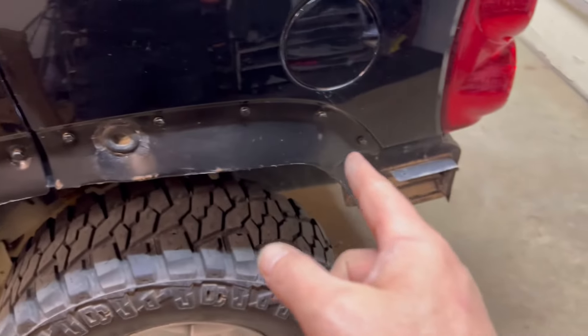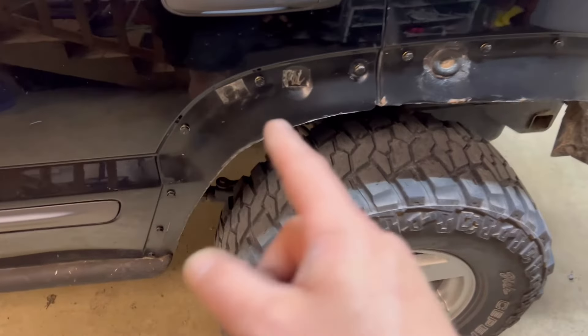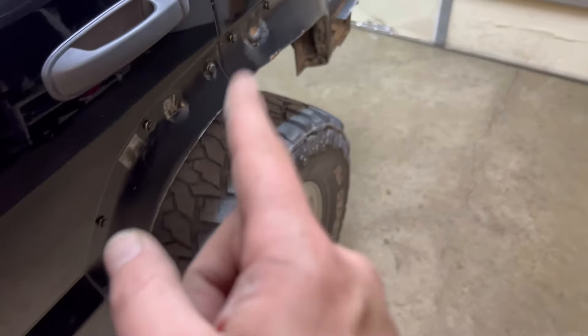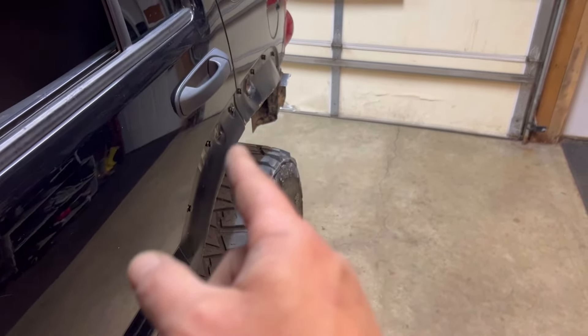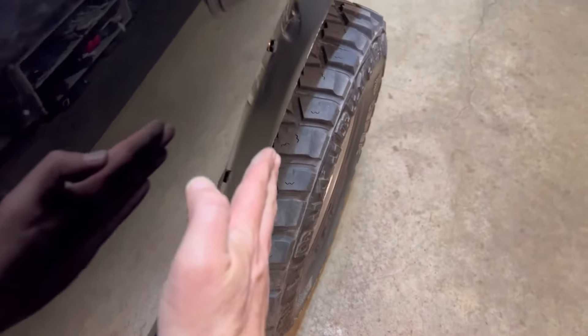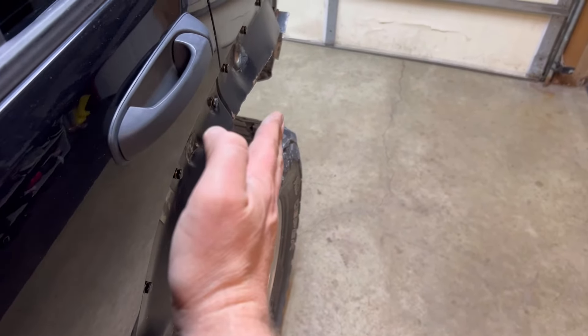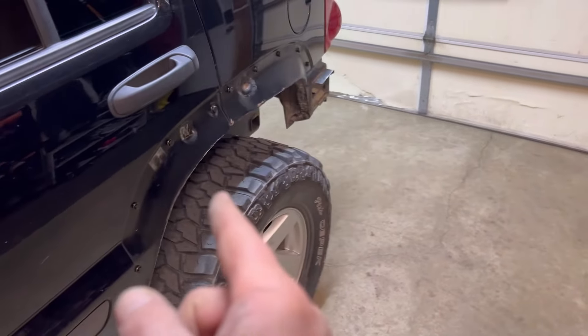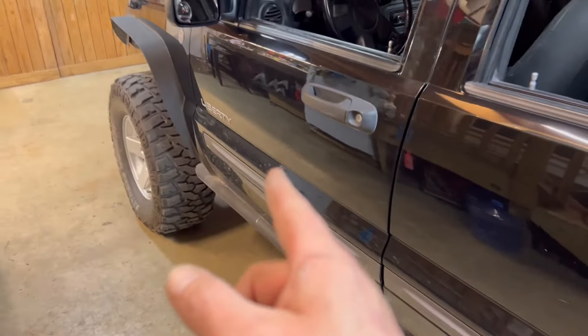Oh yeah, we need to go back to the drawing board on this fender flare. The more I look at it, I might just cut the ones that we had on there more flush with the sidewall. But stay tuned — more mods on the Liberty.